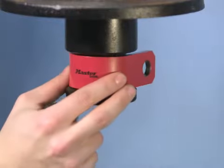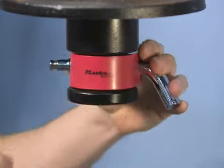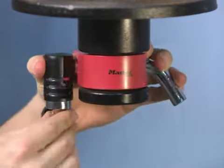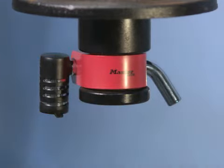Place the metal collar over the coupler and slide the receiver lock through the holes on either side. Push the lock head onto the pin, turn the key to the lock position, and close the weather-tight cover.